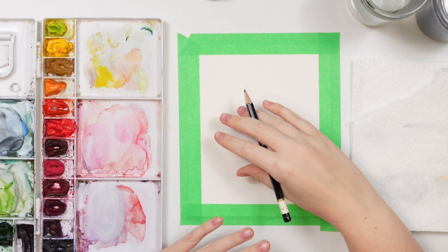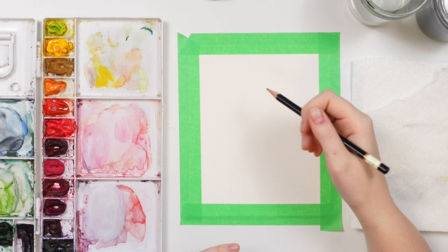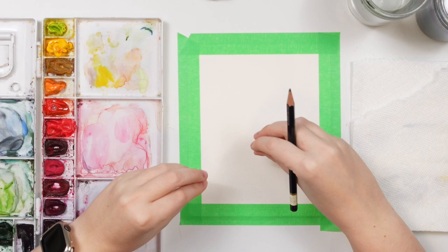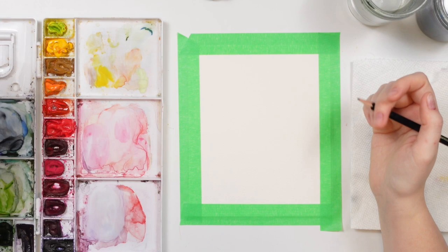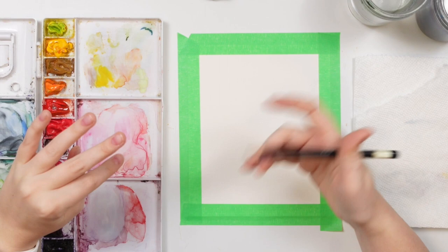Today we are going to be painting a snowdrop flower in the foreground and then doing a bokeh effect in the background. If you're not sure what that is, it's an effect used in photography where you make the background out of focus — it catches light in certain places and makes it look like rings of circles. I've been requested to do a watercolor tutorial of it, and what I found is that it looks best when you have something detailed in the foreground with the bokeh effect behind.